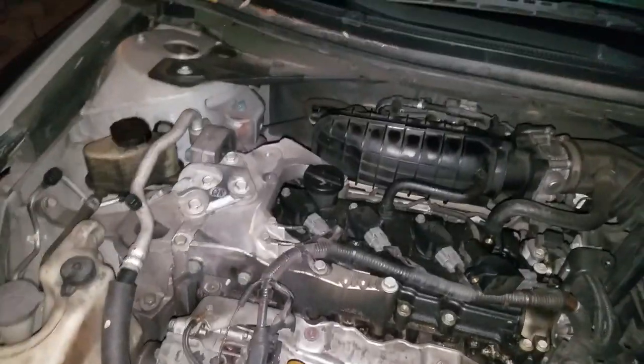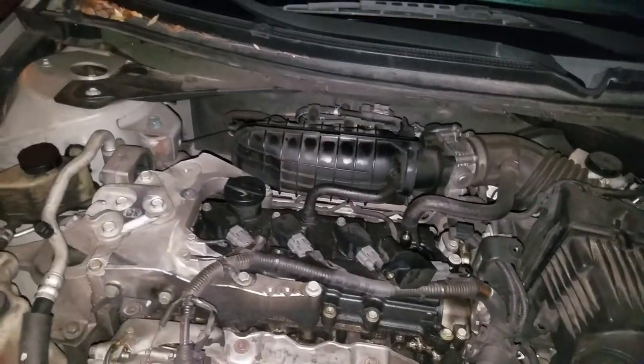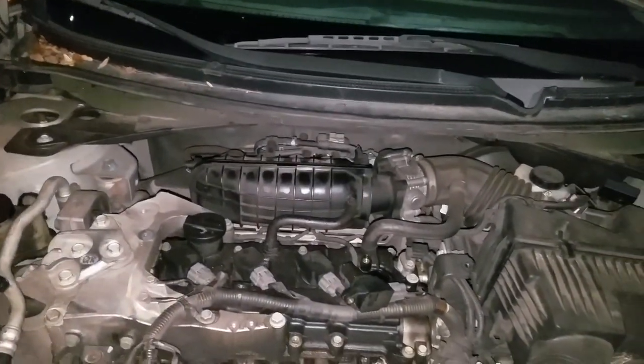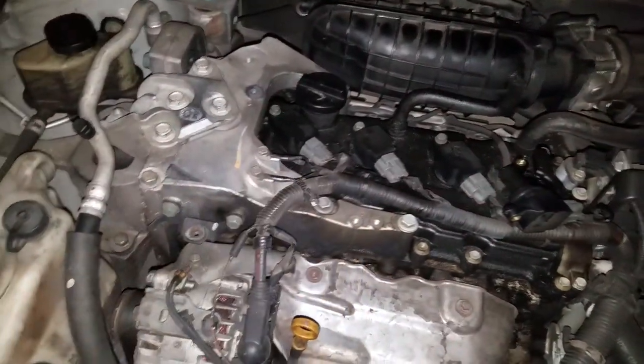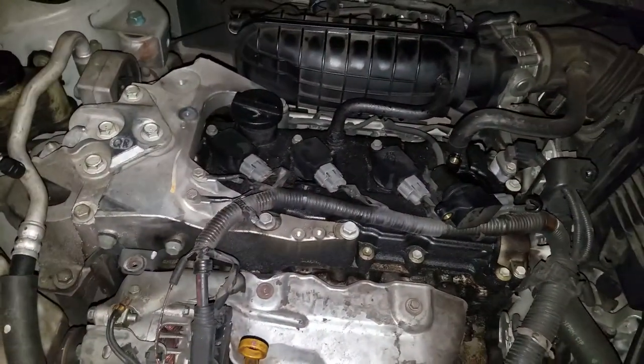Hey guys, what's up? I'm Sean from TechDotters.com and this is just a general car video. I'm a novice mechanic, a novice DIY person, but I just wanted to show you guys how to know what cylinder is which.